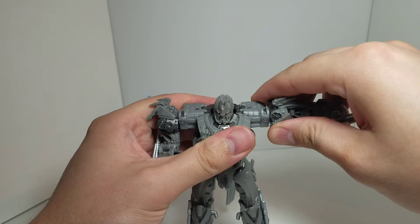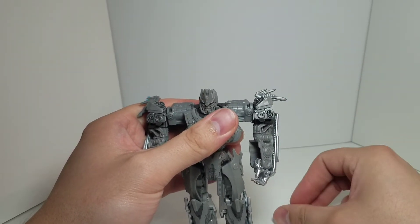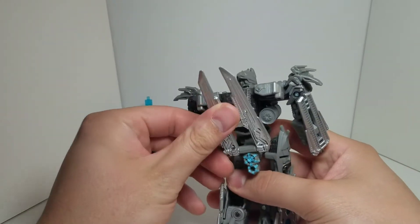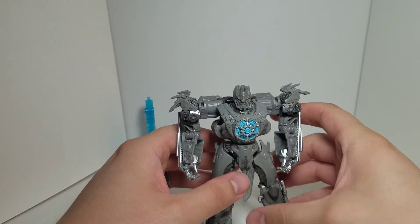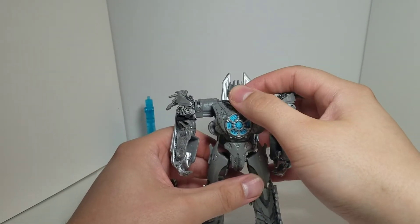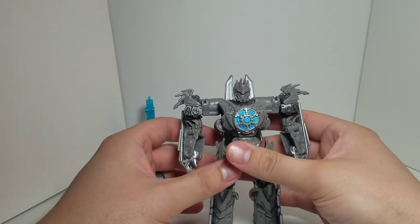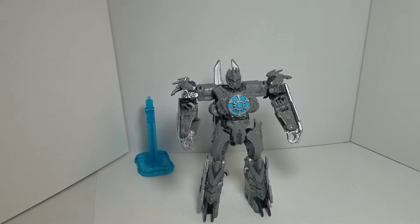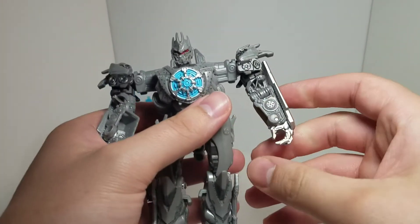Turn his arms and bring them down, readjust the shoulder, bring them down. This piece from the instructions is supposed to stay down, but I like it up — it looks better that way. So there's Soundwave in robot mode.